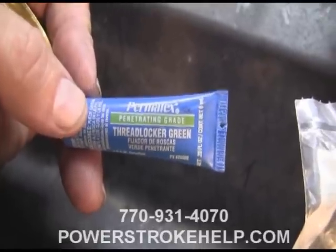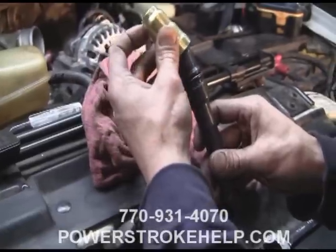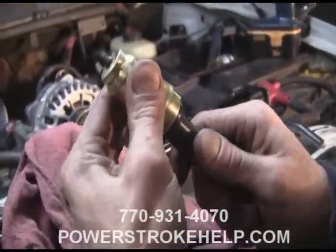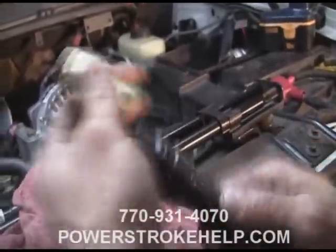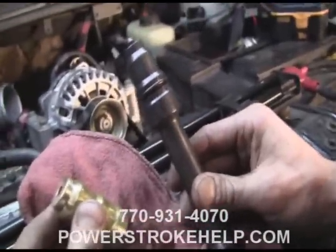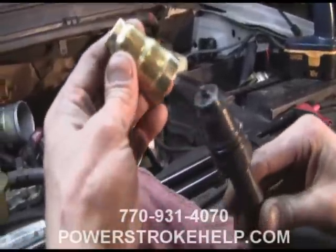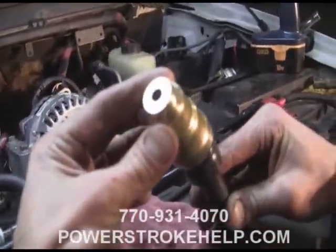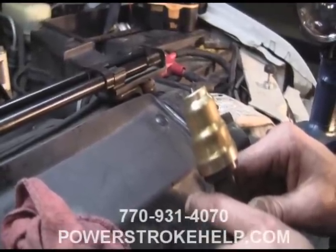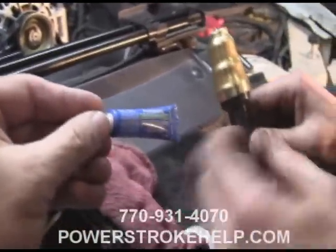Now we're going to use Permatex thread locker green to seal this cup. We're going to get out our installation tool and slide the cup onto it. See, that rubber o-ring is crucial because that's what holds the cup on there when you turn it upside down. Remember, you're going to be pointing downhill with this thing, and you need that o-ring to hold it on there. Make sure the cup itself is clean using brake cleaner so that the sealer will actually seal up like it's supposed to.